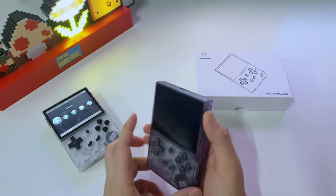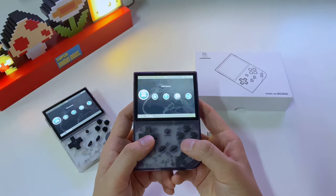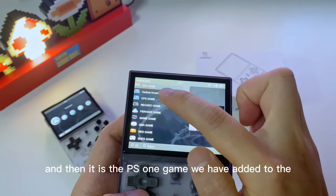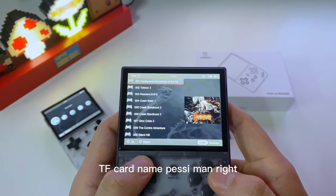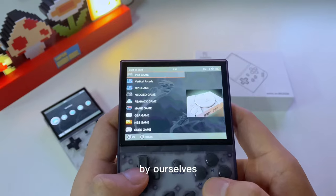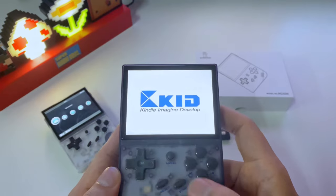Turn on the game console. If the indicator on the top shows green, the console has been turned on successfully. We added games to TF card Slot 1, so we navigate down to find the PS1 game we added — Pac-Man — and it's there. Let's see if we can launch it. Yes, it's working!